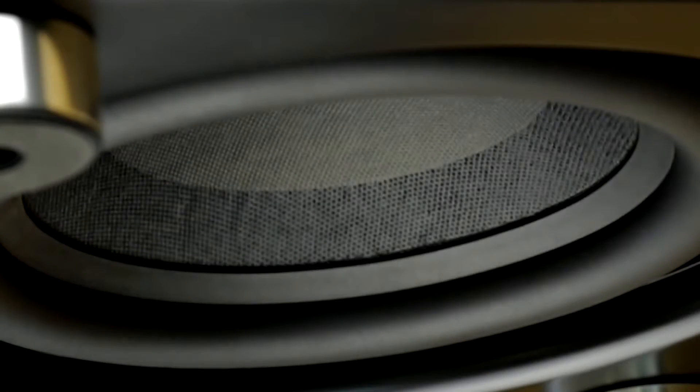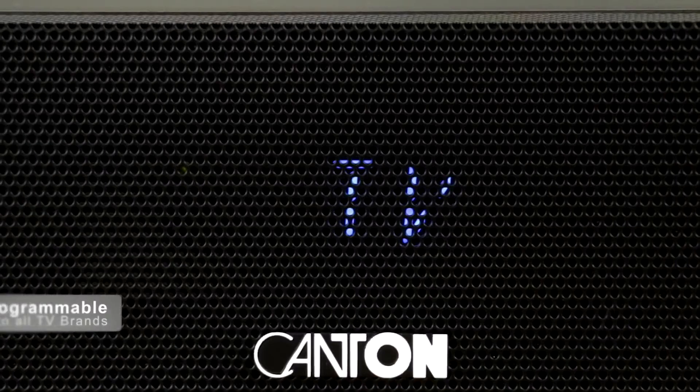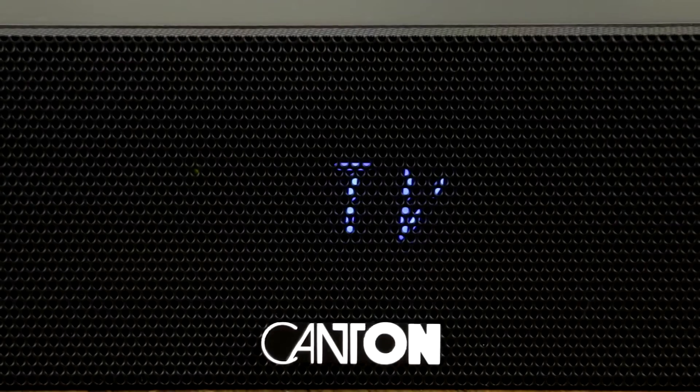With 200 Watt of amplification in each unit, the DM900 is well equipped even for larger rooms. As with all products from our DM range, control is very easy. You can even still use your TV's remote just like you're used to.